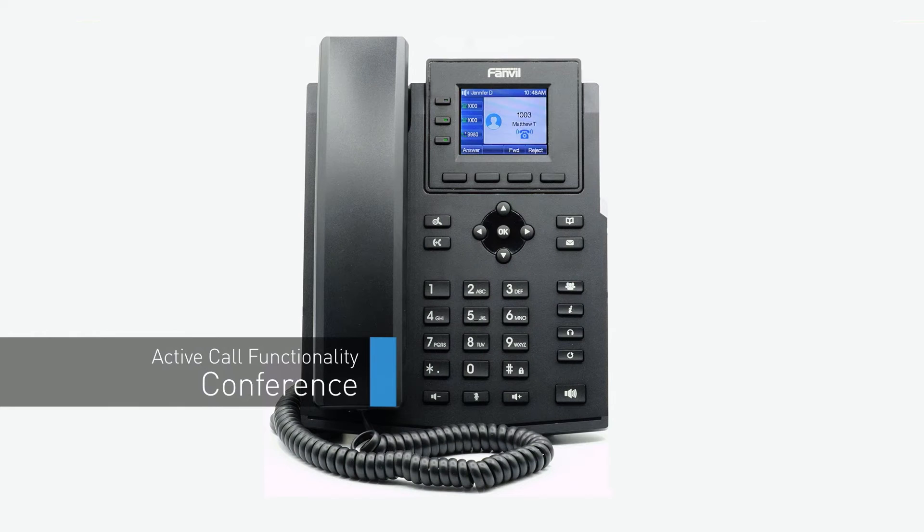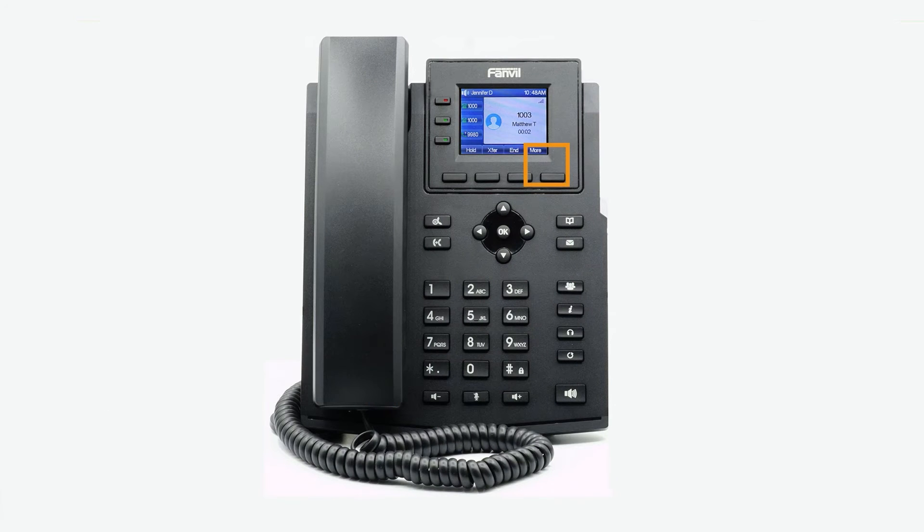To create a conference call while on an active call, press the more softkey twice and then the conference softkey. The initial caller will be placed on hold. Dial the new number extension and wait for the new party to answer the call. Finally, press the conference button again to merge the two calls. You can use the additional softkey options to manage the conference call. Press the hold softkey to put the conference call on hold. Press the more softkey and then the split softkey to split the callers from the conference and place both callers on separate holds. You can end the conference by pressing the end softkey.